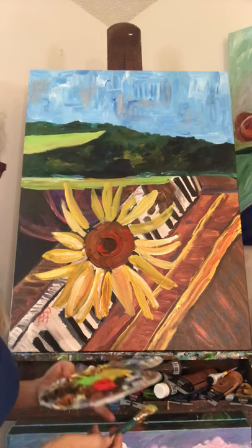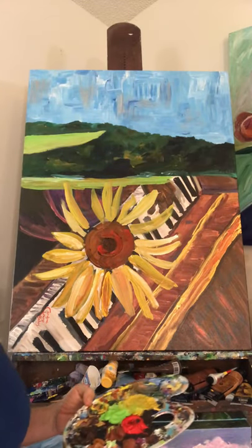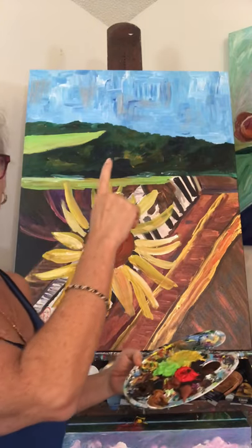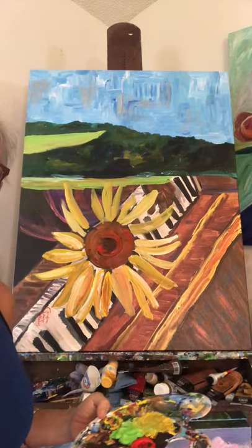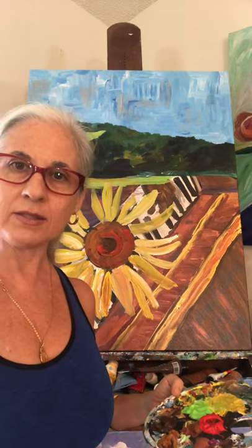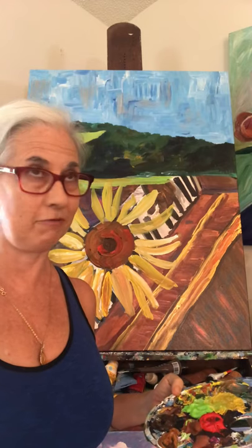I'm going to stop this video now and come back to continue painting, because obviously it takes me more than 10 minutes to paint. So far I have the sunflower sketched in, the sky put in, and the mountains in the background. This green you see here is actually a leaf that's going to be coming into the extreme foreground. Leave your email in the comments if you'd like to join my VIP circle of people that get my newsletter. Thanks, bye!